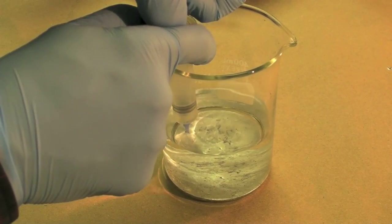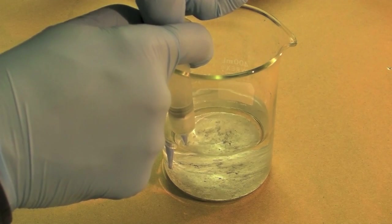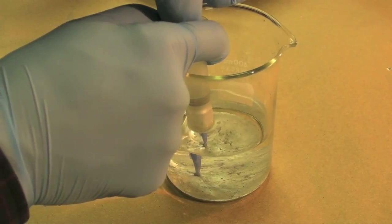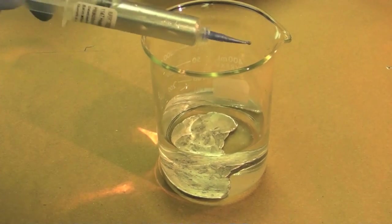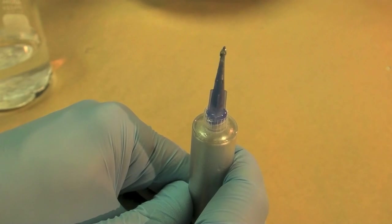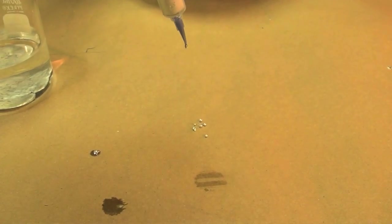I used a tapered tip syringe to suck up the liquid metal ink. A little bit of water came into the syringe, but inverting the syringe allowed me to press the water out of the top. The water beads up immediately on paper because of its high surface tension.